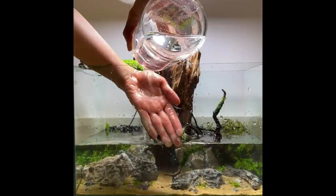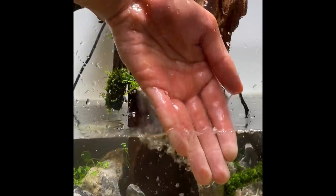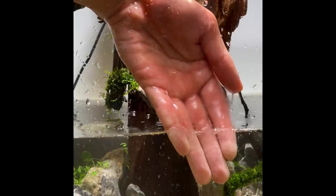Now I'm adding in the rest of the water. I'm using my hand as a baffle so that the water pouring in doesn't kick up the plants or the substrate.